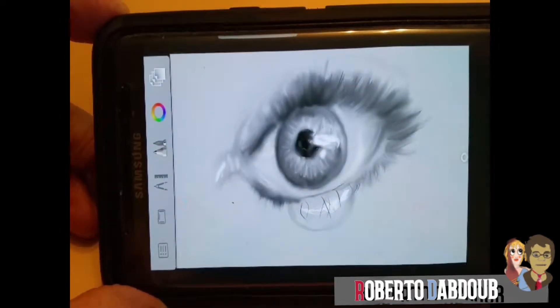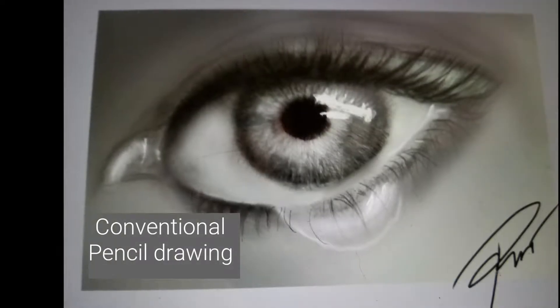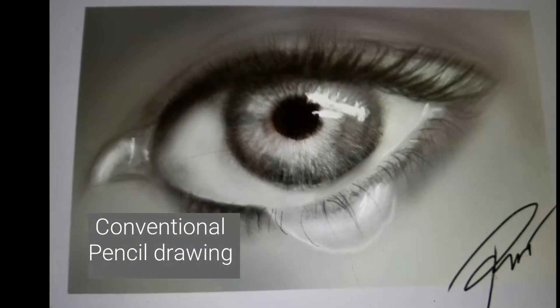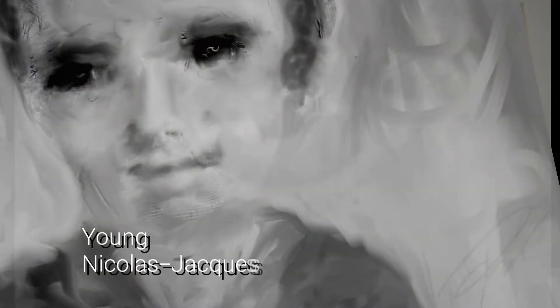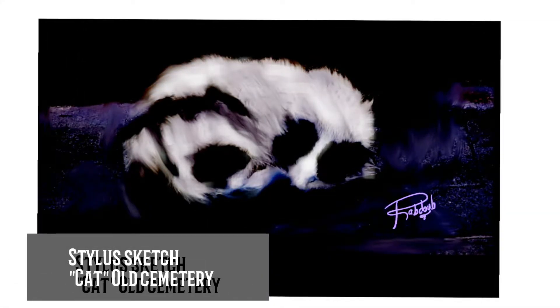Leonardo da Vinci was probably smearing his transparent glazes with saliva long before the pencil we know today was ever conceived. Actually, it was Conte, the French artist, that invented the pencil according to some historians.